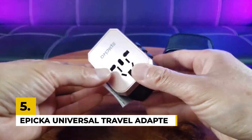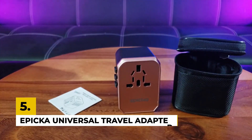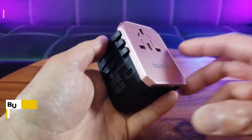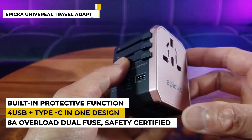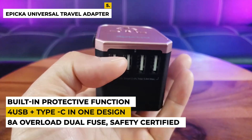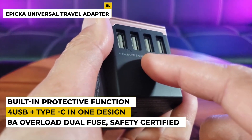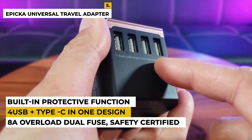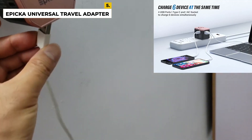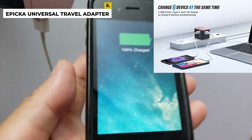The fifth number is the Epica Universal Travel Adapter. This product is from the brand called Epica, which is designed as an all-in-one travel adapter. The dimensions of the product are 2.8 by 1.97 by 2.05 inches with a weight of around 5.1 ounces. This adapter is safety certified and has an 8A overload dual fuse plus a plug lock system, CE and FCC certified. They have a satisfaction service where it has 30 days money back, plus if there is anything wrong with the adapter, they will fix the problem for free.